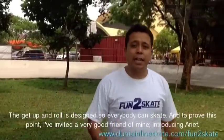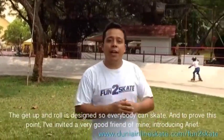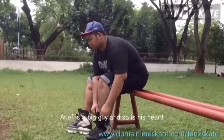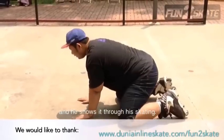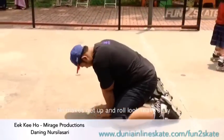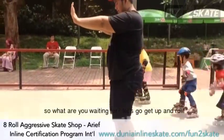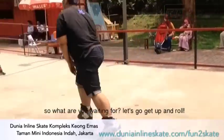The get up and roll is designed so everybody can skate. To prove this point, I've invited a very good friend of mine — introducing Arif. Arif is a big guy and so is his heart, and he shows it through his skating. He makes get up and roll look really easy. In my playbook, if he can do it, so can a lot of us. So what are you waiting for? Come on, let's go get up and roll!